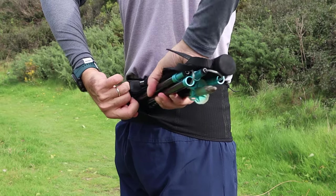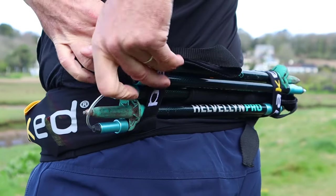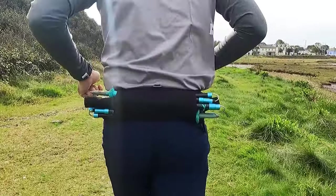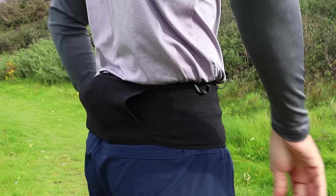Having the pole carrying system as a tubular pocket is a great idea and I personally think it works better than the more traditional looped carrying system you get on most belts. The poles felt super secure even at speed, and those substantial rubber grippers internally mean very little movement. You also get the added bonus of extra storage space when you're not carrying any poles.